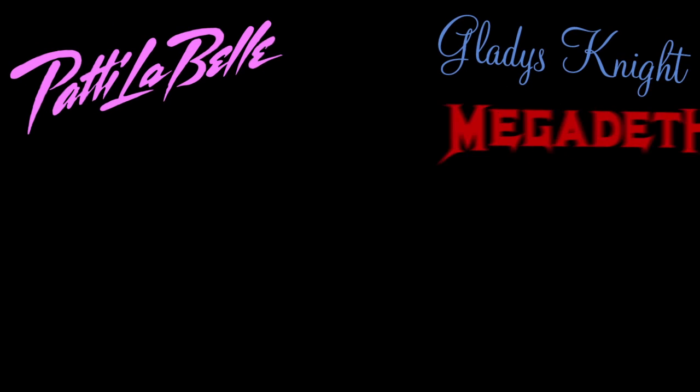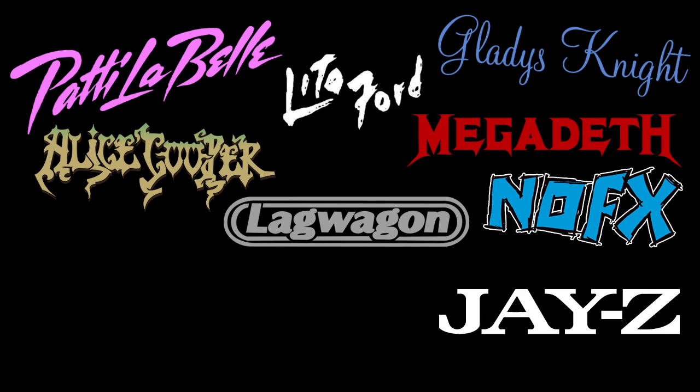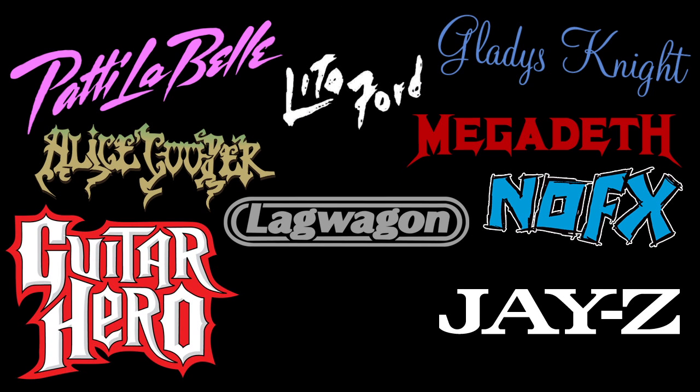My name is Ryan Green. I'm a producer, engineer, mixer — I work on records. I've been fortunate enough to work on a lot of very talented artists: Patti LaBelle, Gladys Knight, Megadeth, Alice Cooper, Lita Ford, NoFX, Gladwagon, Jay-Z, Guitar Hero 3 through 7, Rock Band. People like bringing me into a project because my approach is not going to be normal. Ever.